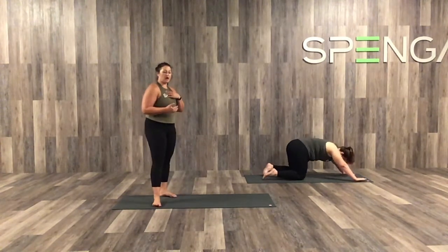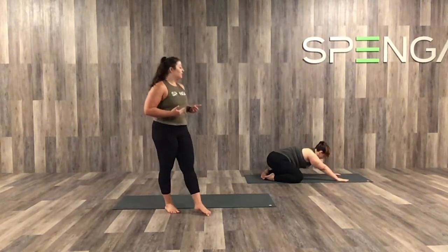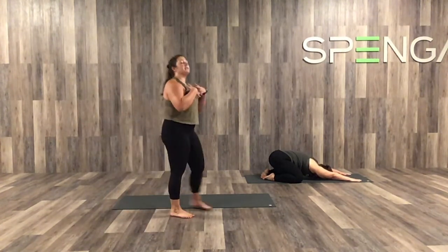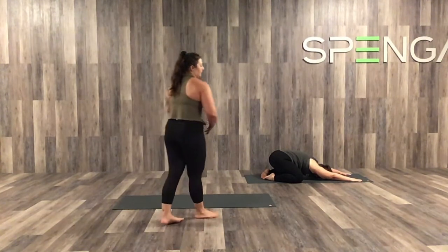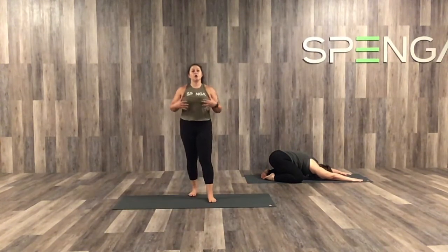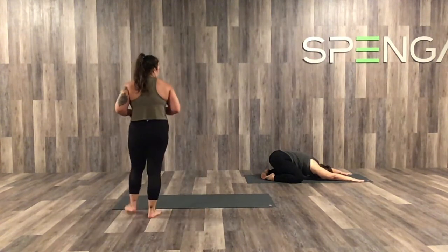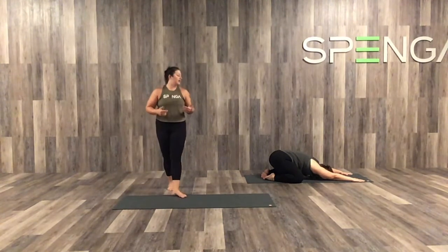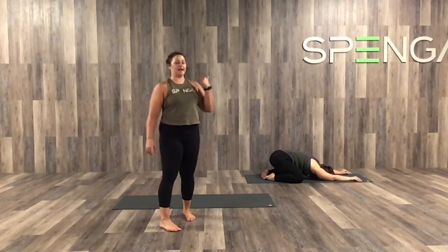Drop both knees down onto the mat. Take the knees out as wide as the mat, big toes together, and send those hips back for child's pose. Four nice big breaths here, really filling up the belly, breathing into your upper back and that upper spine, creating space through the ribs to expand. It's amazing when you start to pay attention to your breath — you realize all of these places we hold little bits of tension that, when you expand through the torso, you can help to release. Shifting those hips back as far as we can, melting the chest down, and relaxing through all of the muscles of the face, neck, and shoulders.